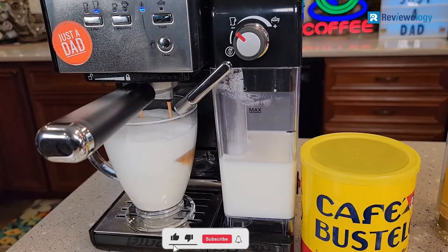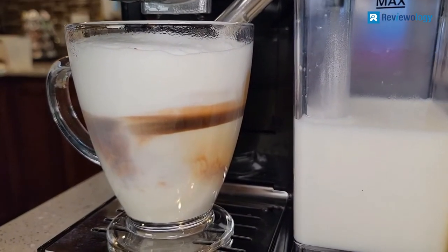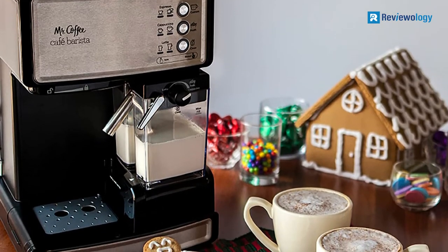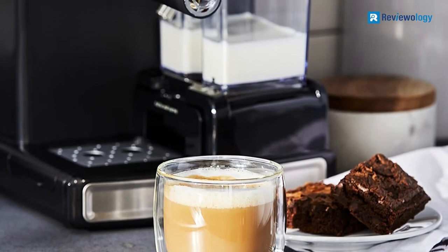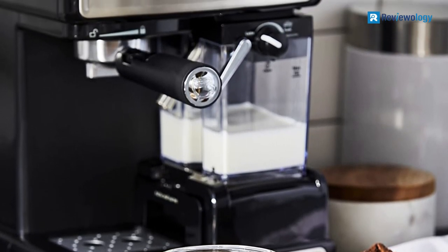The trouble-free automatic milk frother removes the guesswork. Do not wash the water reservoir in the dishwasher. The instruction manual must be followed to prime the unit before using the Café Barista for the first time. The total amount of beverage can vary depending on the type of milk used and the froth control knob setting. It is advised that the frothing tube be cleaned after each use, as that can also cause a variance in frothing.